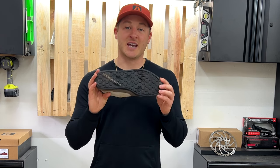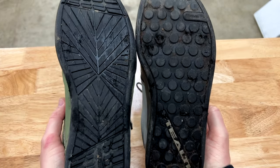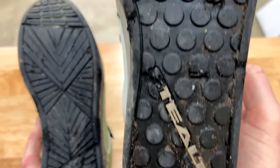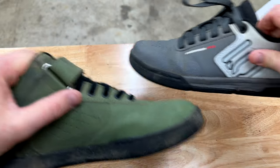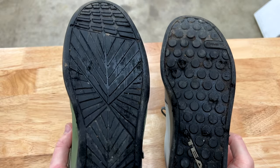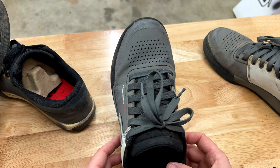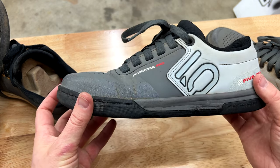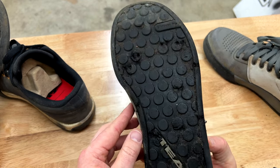Let's zoom in on the sole so you can take a look at the durability. Six months on the 510s, six months on the Etnies — can you tell the difference? These 510s have way, way more damage to the sole than these do. The Etnies have held up much better, and I rode these shoes for the same amount of time. So for my money, the sole wins on the Etnies Culverts, and they're just as sticky. The toe box is actually quite a bit wider than a lot of the other shoes, and I have a wider foot, so these actually fit quite well.